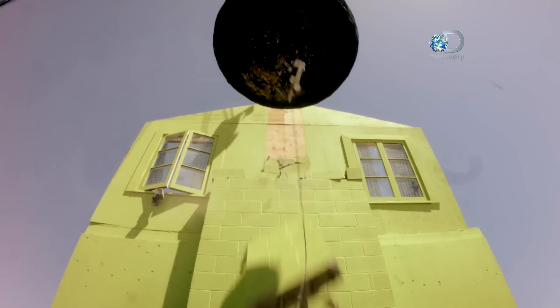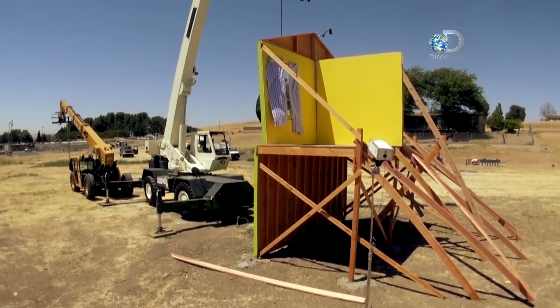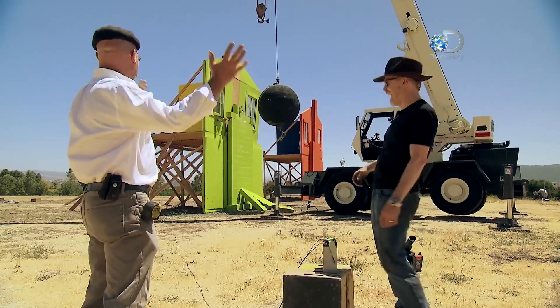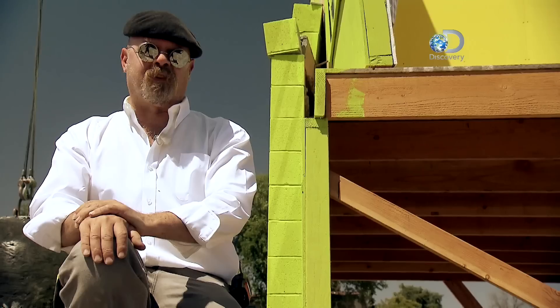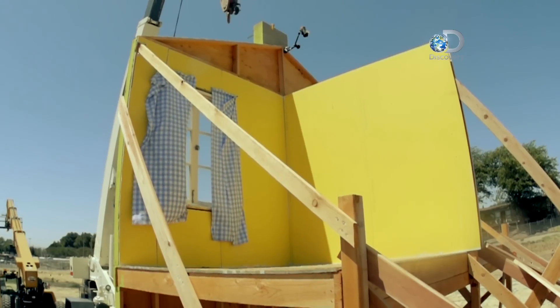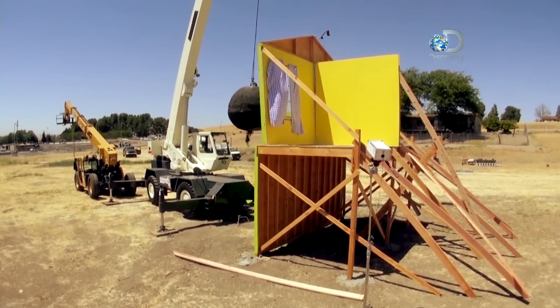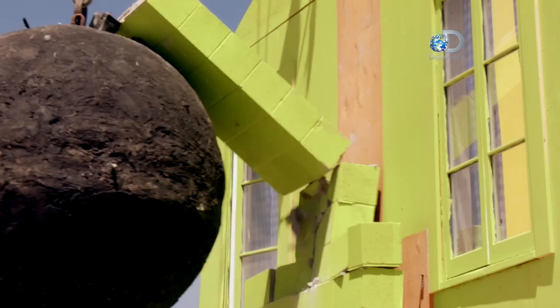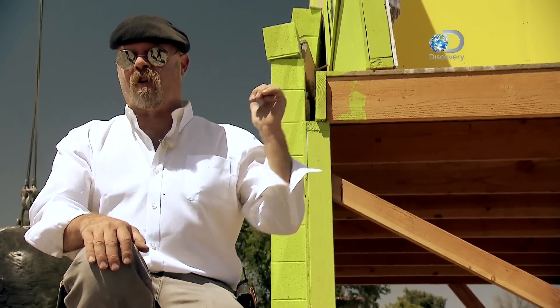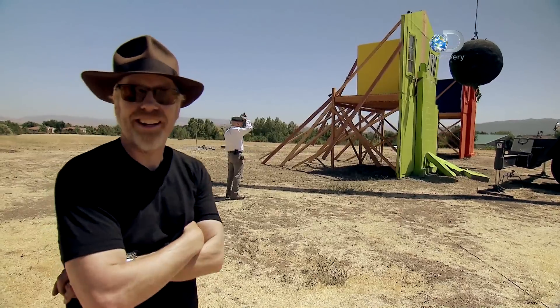Second hit, third hit — the whole building is just kind of shifting. Our test showed that a wrecking ball hitting a house like this would severely damage any masonry as well as the framing and the wall of the house, just like it did here. Now the question is: will Homer make any difference?